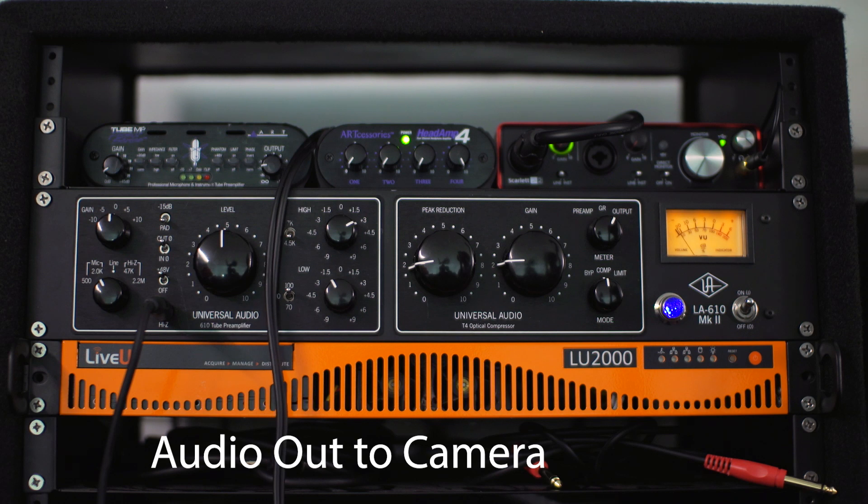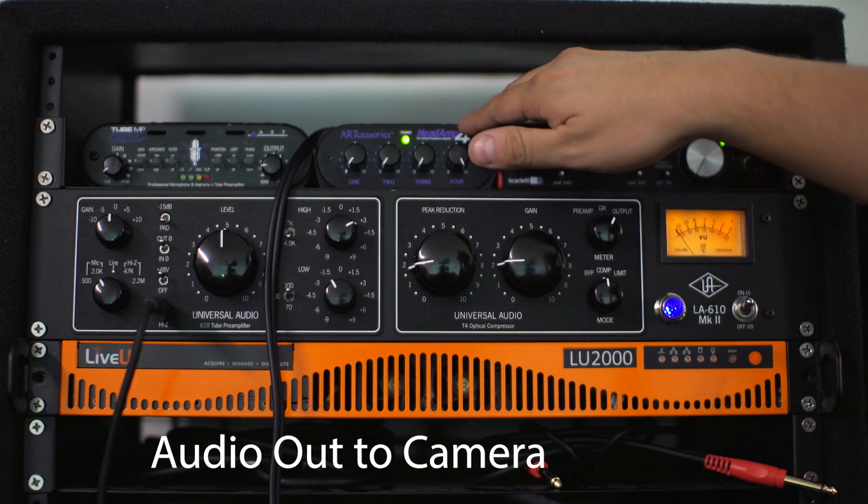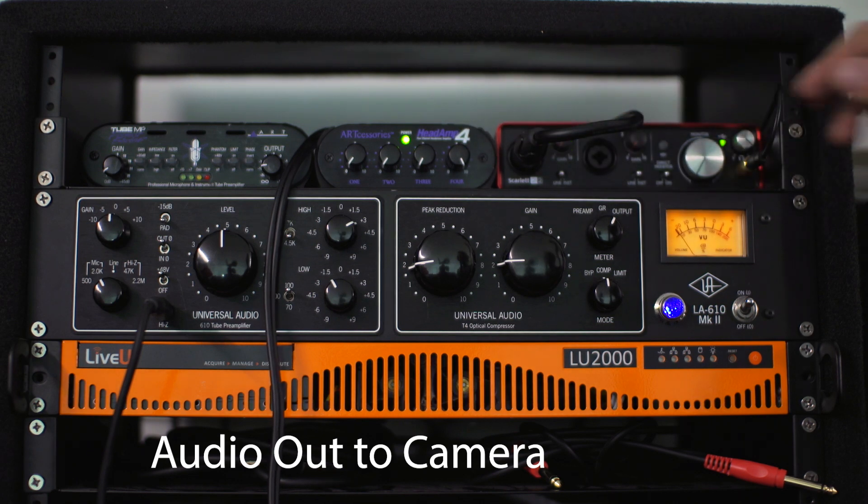So here we are. I plugged the camera directly into this headphone out that's coming straight from this jack. But just to be safe, what I'm going to do is I'm recording it on Cubase so you can hear the direct feed through the USB, which is probably better. I'll actually test that out too because it's been something I've been meaning to do.